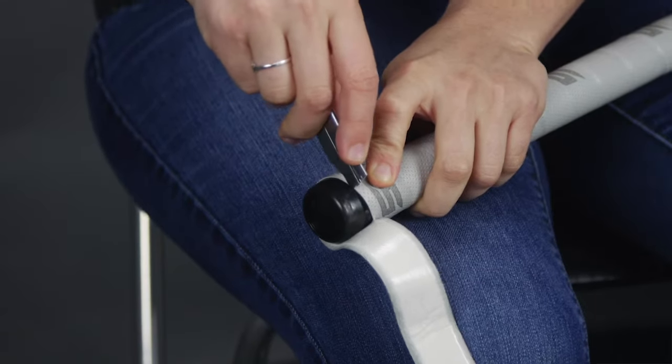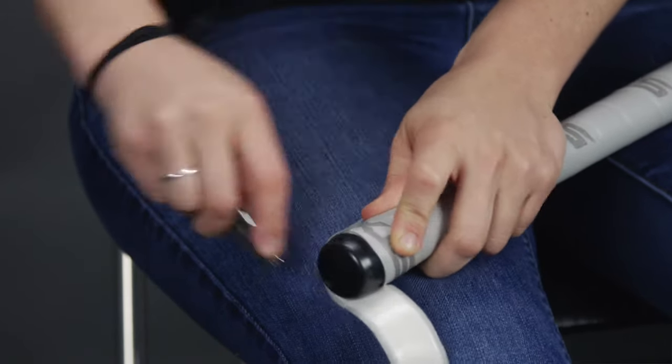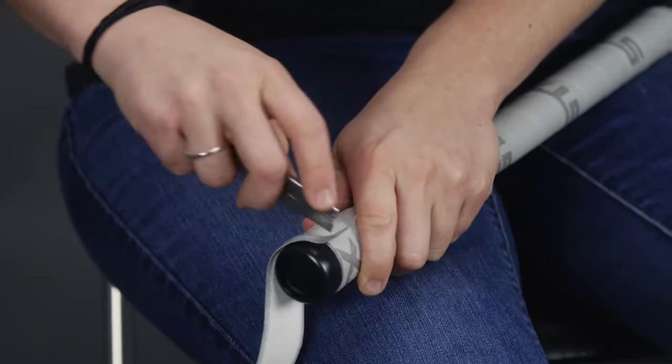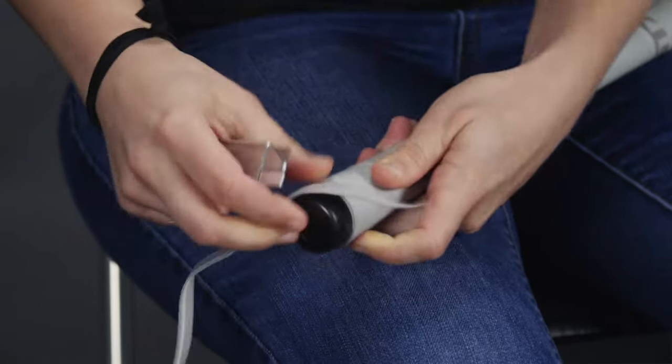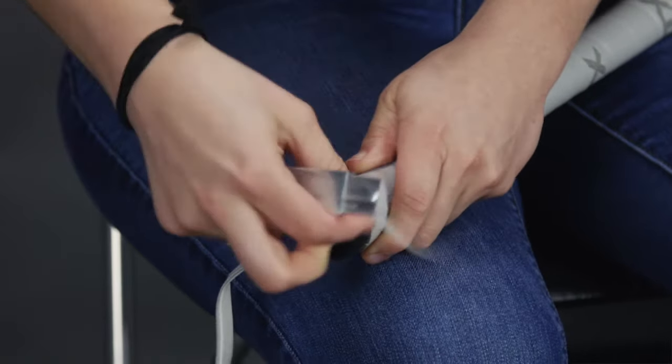This is where your scissors or X-Acto knife comes into play. Cut right along that edge, being very, very careful. Kids, have a parent present if you are doing this on your own. Cut right along that edge so that you have a nice clean contact between the grip and the end cap.